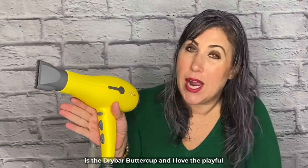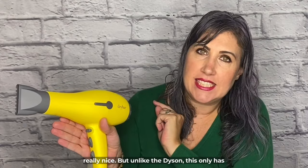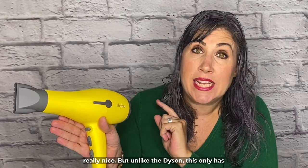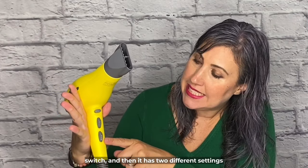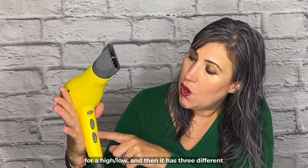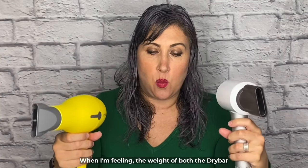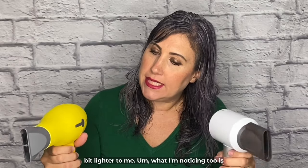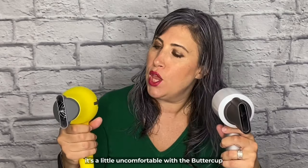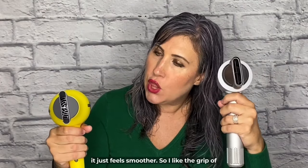This is the Drybar Buttercup. I love the playful yellow of this blow dryer. The nozzle is really nice, but unlike the Dyson, this only has one nozzle. Your buttons are on the front — you can see your on-off switch, two settings for high-low, three different heat settings, and your cool setting up top. When feeling the weight of both, the Drybar is actually heavier. The Dyson feels lighter, and without any knobs on the handle, it feels smoother and more comfortable to grip.